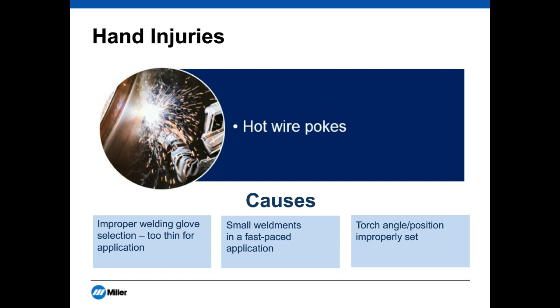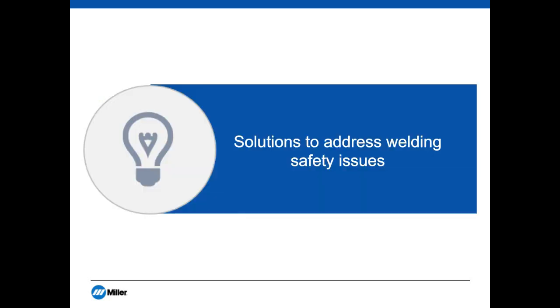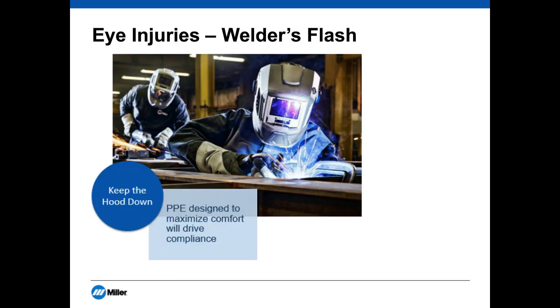Heading into solutions, we'll start with eye injuries and welder's flash. Welder's flash occurs when harmful ultraviolet rays are absorbed by the cornea — it can be very painful, is not usually permanent but can be, and leads to eye swelling and tearing. From our standpoint, the best way to prevent welder's flash is to keep the hood down. Even if an auto-darkening lens doesn't darken for some reason, the welder is still 100% protected from ultraviolet and infrared rays — welder's flash does not occur with the hood down.